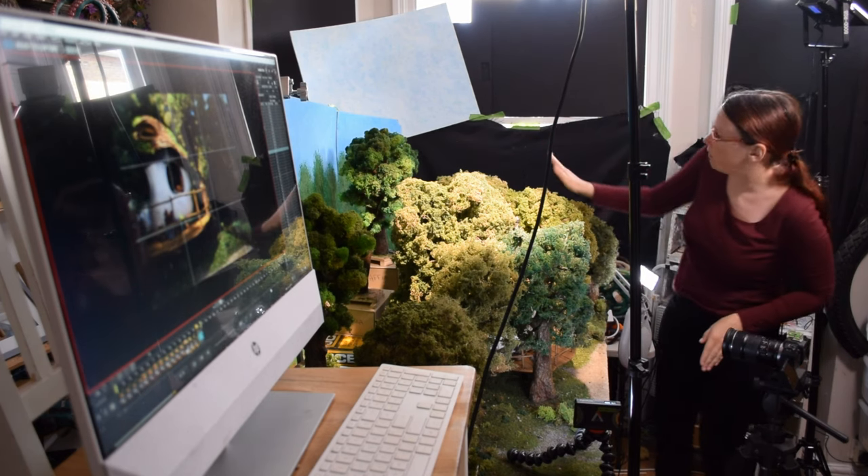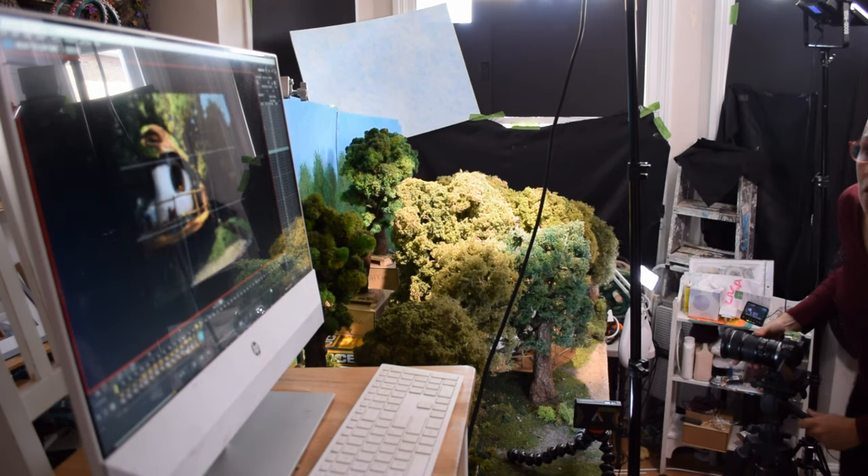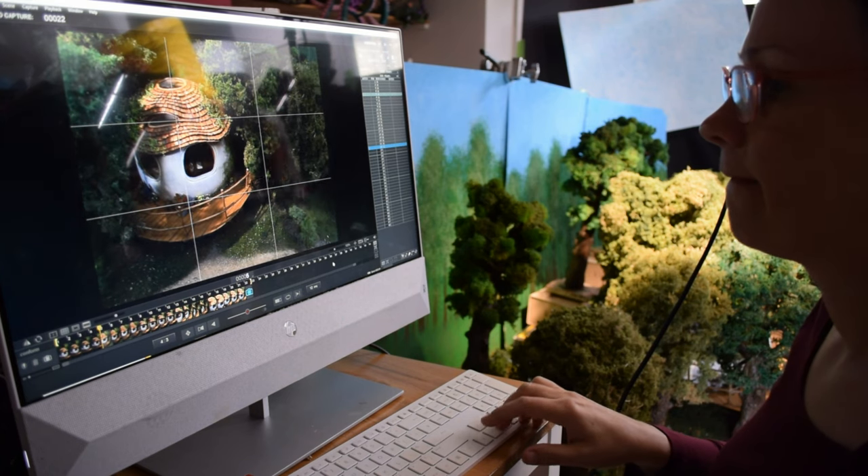In that case I've used some background boards to make sure I fill the frame — otherwise you see my workshop at the back — and I can easily go through the images and make my selection.